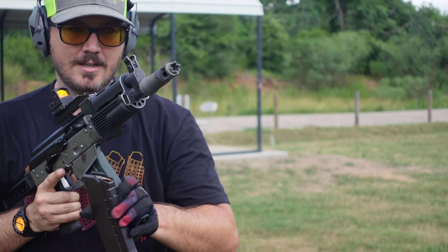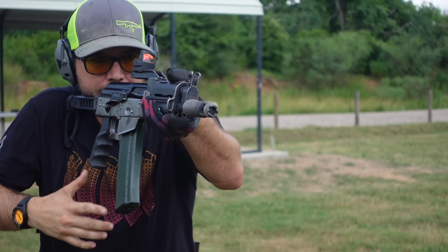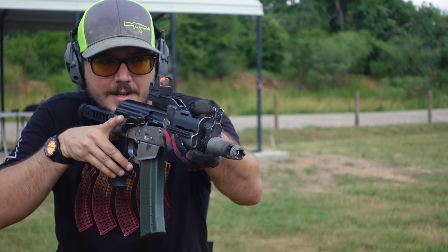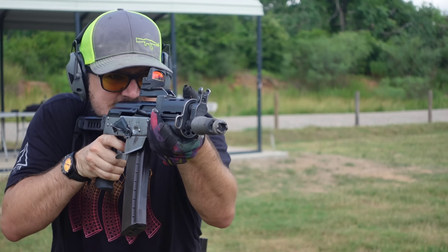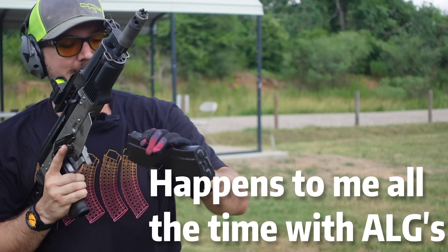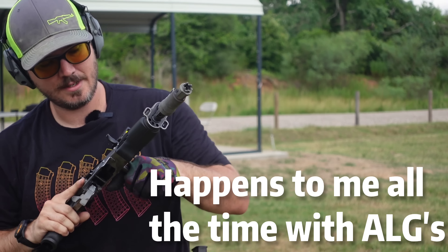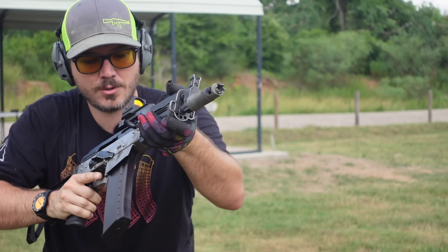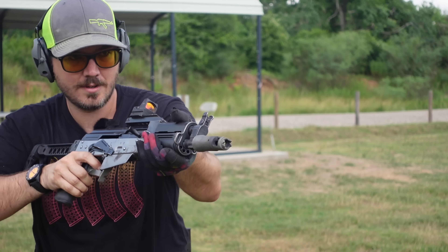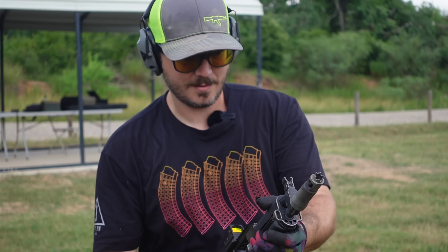We'll do a little dumper on this one. Got a jam — overrode the trigger. Happens. Sometimes you can ride that trigger a little too much and get hammer follow, which is what happened.